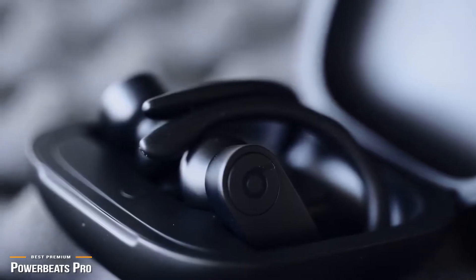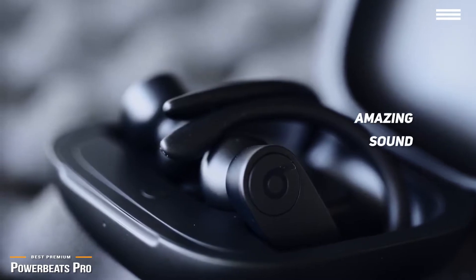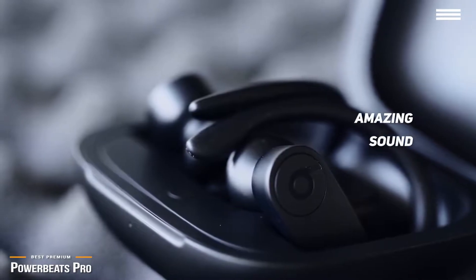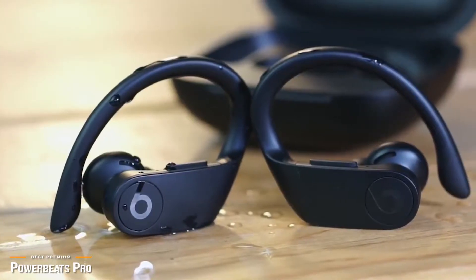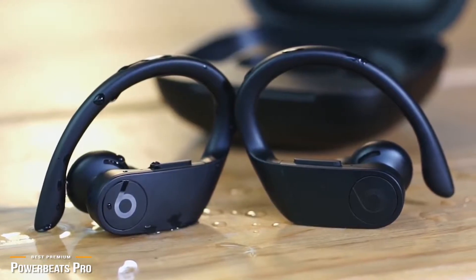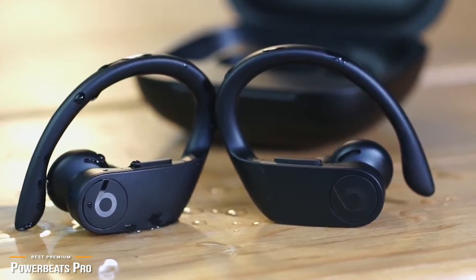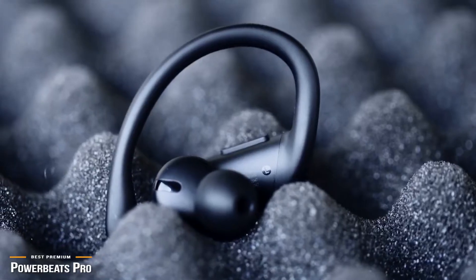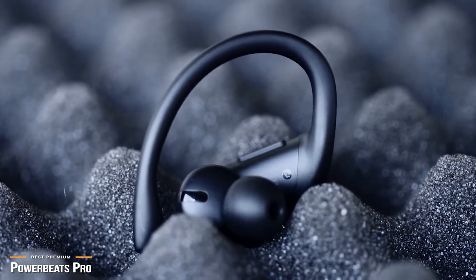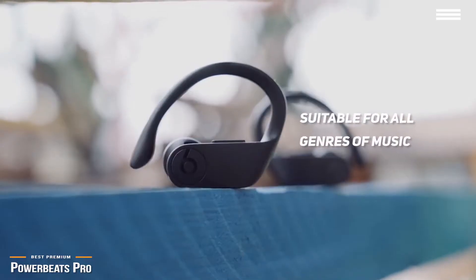The Powerbeats Pro certainly brings it when it comes to the bass. If you're a fan of bassy music, you are going to love these earbuds. The lower end gives a real punch with an EQ pattern in a V-shape, with the most emphasis on bass as well as a boost to highs. From hip-hop to rock, the Powerbeats Pro are a fantastic bass head option — you get the feeling you have a subwoofer in your ears and can really feel the vibration. The highs, while not perfect, do an accurate job of reproducing cymbals and other high-pitched sounds. The vocals take a backseat but are still presentable, so these headphones are suitable for all genres of music.